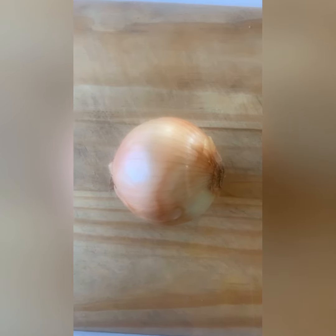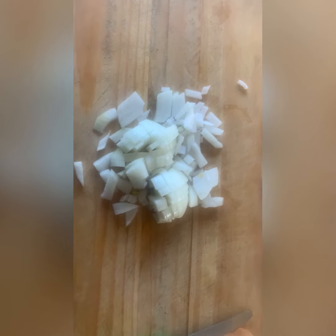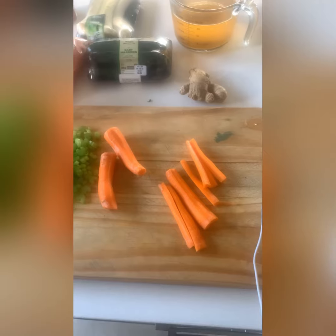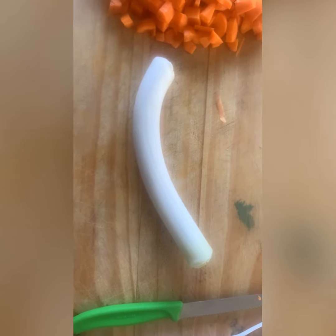I started by chopping one whole brown onion into cubes, and then five stalks of celery into little thin slices. I then chopped four carrots into cubes, just to add a different texture.